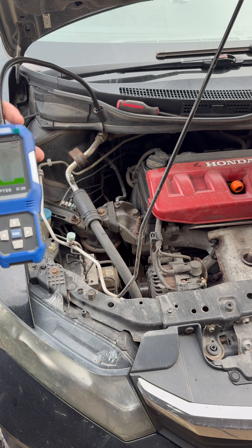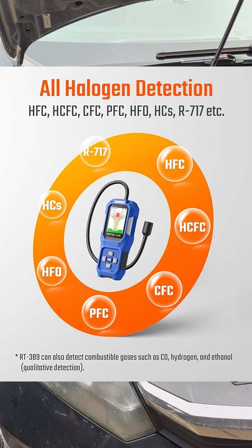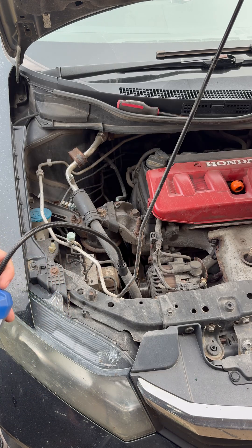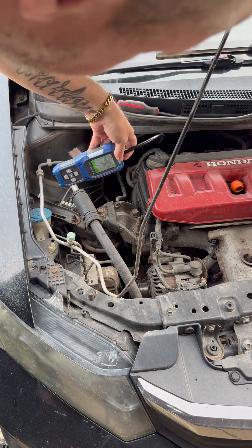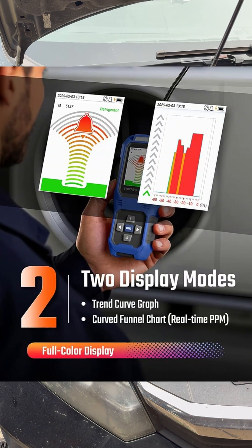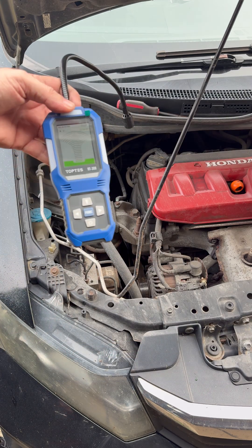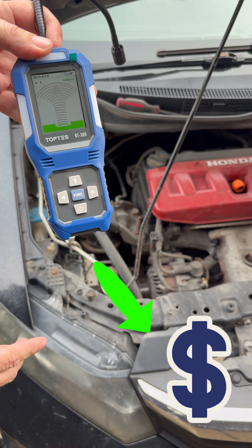If this car was actually leaking, this could save you so much money. If you get an AC leak in your vehicle and you don't know where it is, you have to carry it to a garage and it could cost you thousands of dollars. But using this device, just tracking around, you could find where the leak is — sometimes it's just an O-ring, a bad valve, or even the AC compressor itself. This thing could really save you a lot of money.